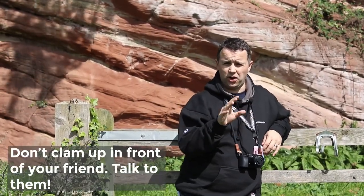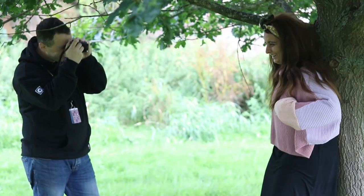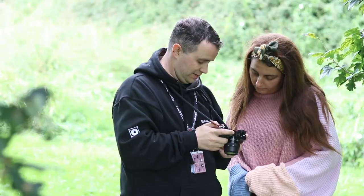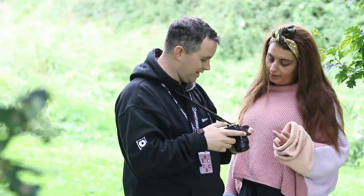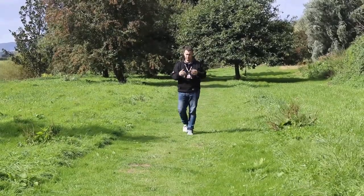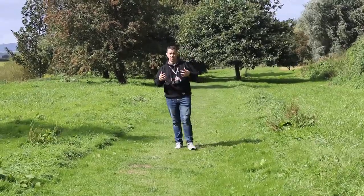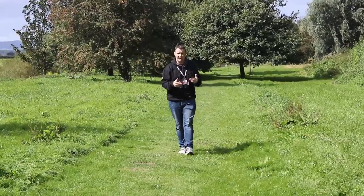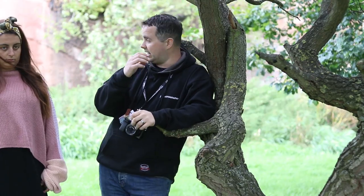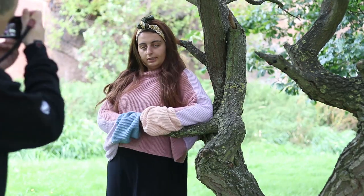Tip four is to not go silent on your model while you're shooting — keep talking to them. The worst thing is that awkward silence where they don't know if they're doing the right thing. You need to give them constant reassurance and praise, and even show them some of the shots on the back of the camera — the ones you're really proud of. Once you feel a little more confident going beyond the reference pictures, you can start to adapt those shots. For example, if someone is just sat down, suggest they move their hand position and develop the picture from there.